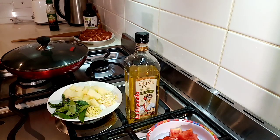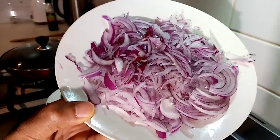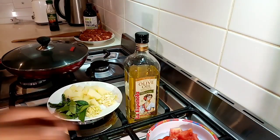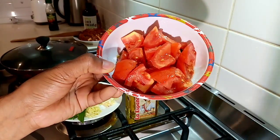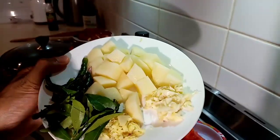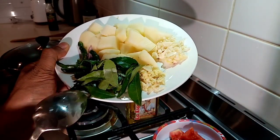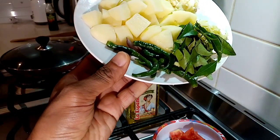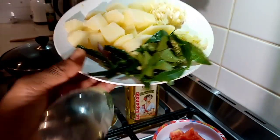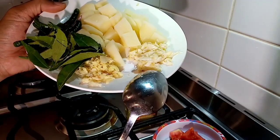The other main ingredients are chopped onion, sliced tomatoes, potatoes, curry leaves, green chili, ginger, and garlic.